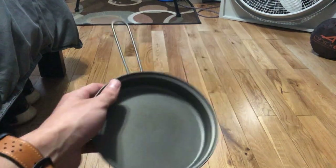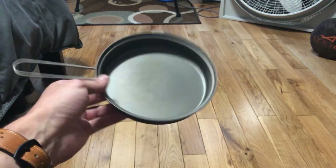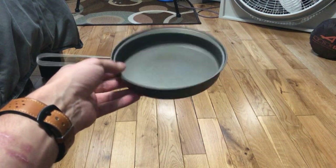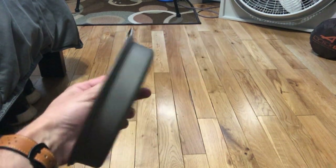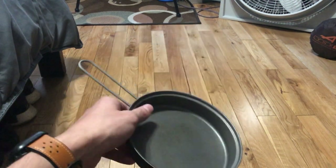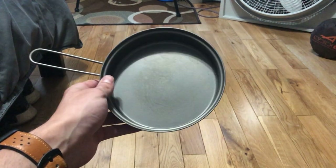Sometimes when you order from the site it's hard to tell the sizes because there are three different sizes — again, this is the largest one. You can see the depth and thickness of it, but again it's super light, works really well. Toks makes really good stuff and I've been really pleased with this frying pan for backpacking. That's it.